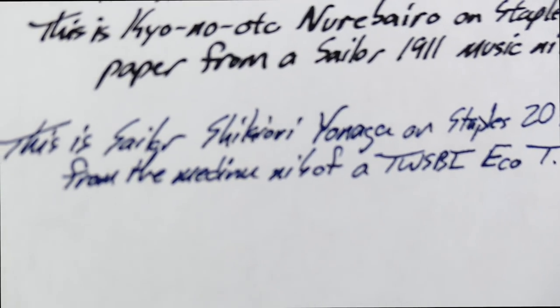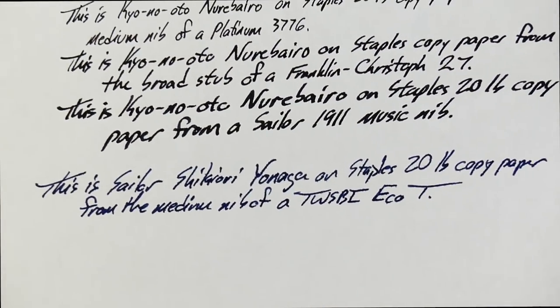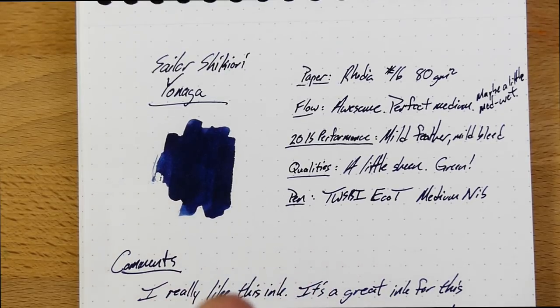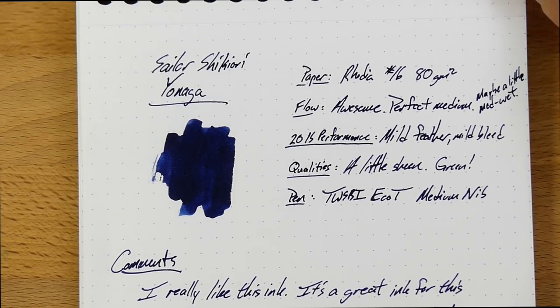On the 20-pound office paper, there's a little bit of feather and a little bit of bleed — not much. And there's a little bit of bleed on the back, more than I got from Kaya Noodos, which is a little disappointing for a Sailor ink. I honestly expected better. Most Sailor inks don't really have any problem with bleeding or feathering. But this one's got a little bit of that on the 20-pound paper. If you just want to write on good paper, get some of this Shikiori Yonaga because it looks beautiful.